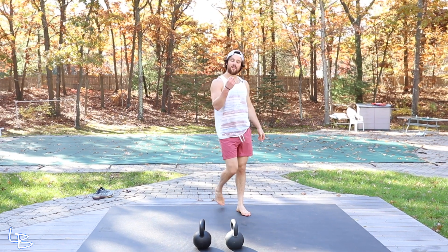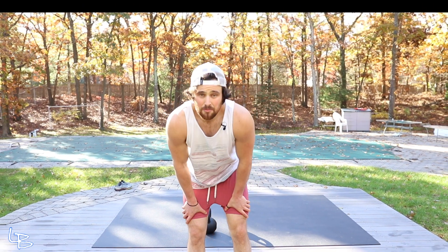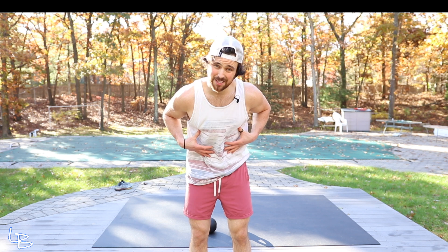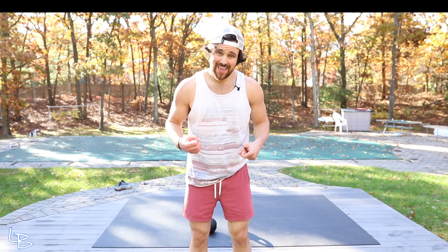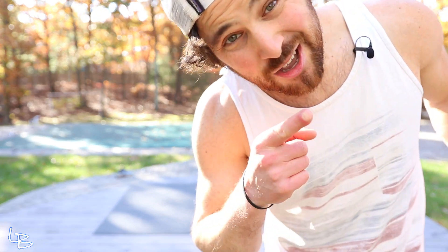That's your EMOM — every minute on the minute. We're hitting it all: mobility, balance, stability, strength, and conditioning. That's why I love these so much, that's why I continue to do them. And when it comes down to it, any way you get your sweat on is a good way. No better day to invest in you. Go get some.